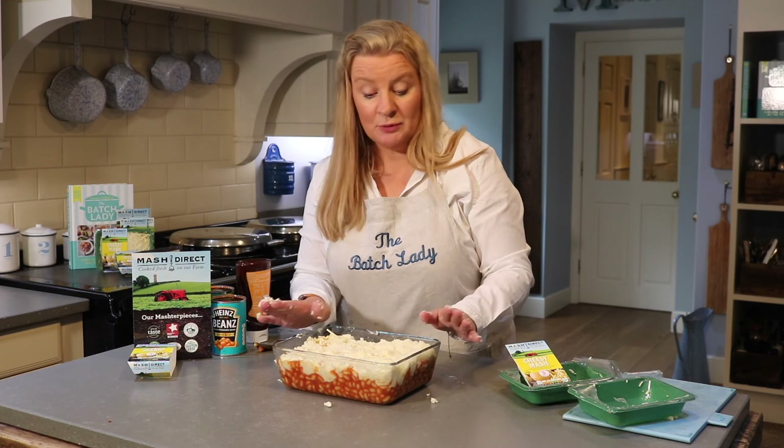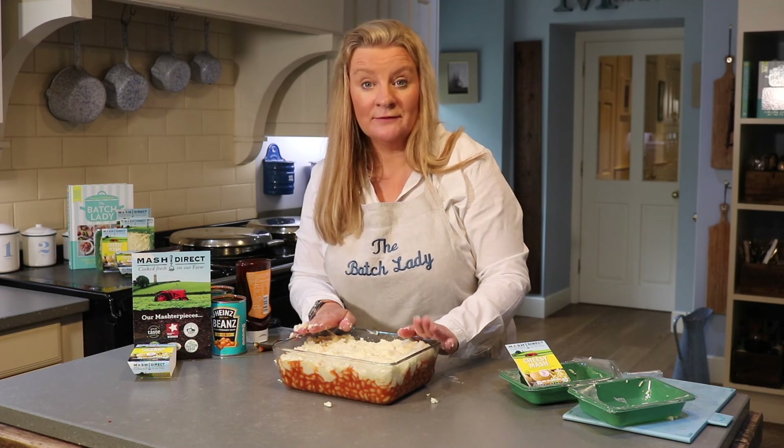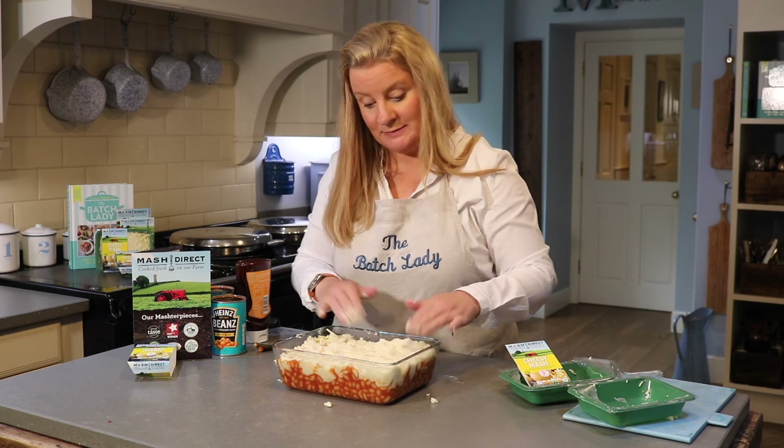When you pull it out of the freezer, if you're putting it directly in from frozen just remember it'll take about double the time — roughly an hour from frozen. Or leave it to defrost and it'll be done in 40 minutes. And that is how you make cowboy pie with Mash Direct cheesy mash. Hope you've enjoyed — take care, bye!